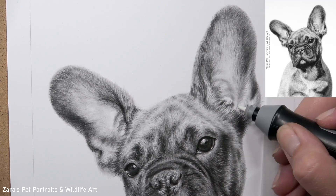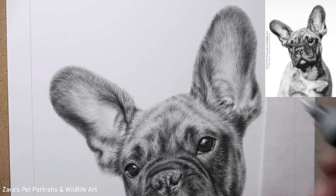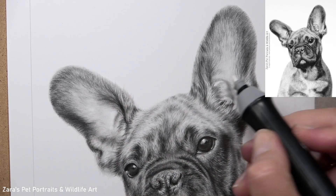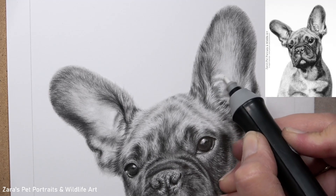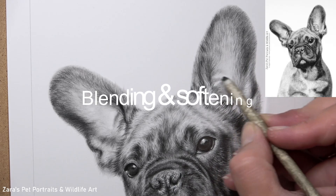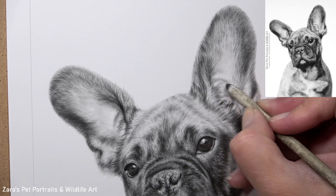If you have an area of graphite that's been a little bit more stubborn to lift off and remove, then the use of a battery eraser can work really well. You can see here how much of that graphite it's removing. When I do use this, I won't leave it like that because those marks now look quite harsh. So you're then going to have to go back to your blending and softening techniques, which is what I'm using here with that smaller blending stump to soften out those edges.